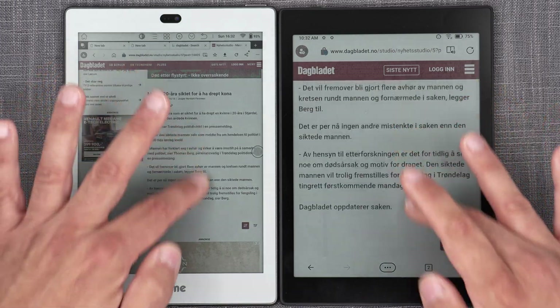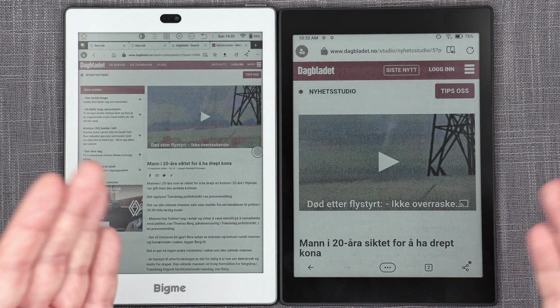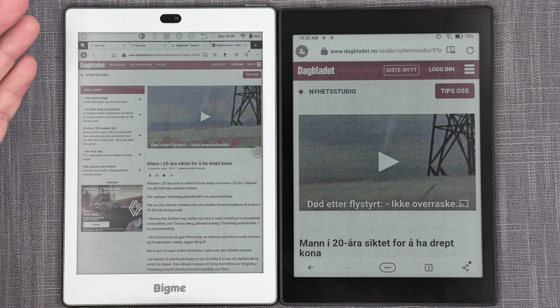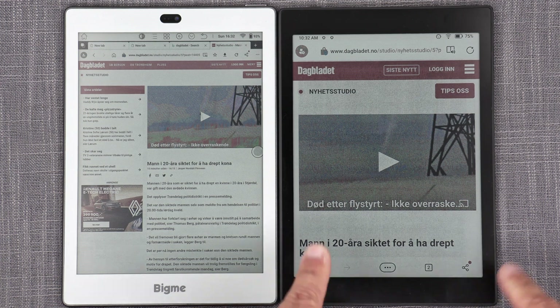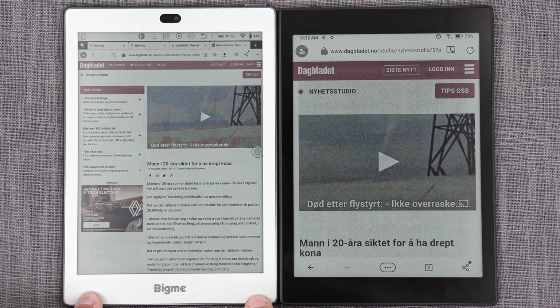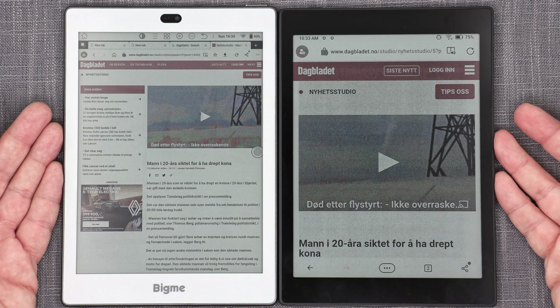Even in everyday browsing, the Tab Mini C is smoother, faster, and simply performs better than the S6 Color Plus. That's the problem: lower price, better image quality, better ghosting, better performance, better frames per second on the Tab Mini C — versus higher price, slightly less clarity, slightly more ghosting, and considerably less frames per second on the S6 Color Plus. It's a very, very difficult battle to win.